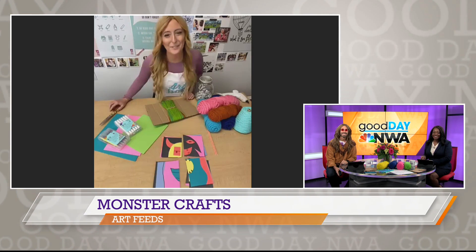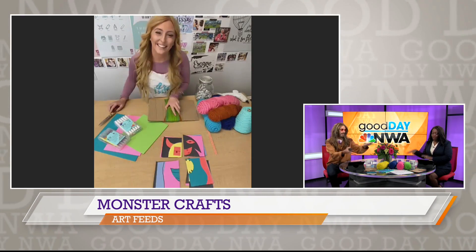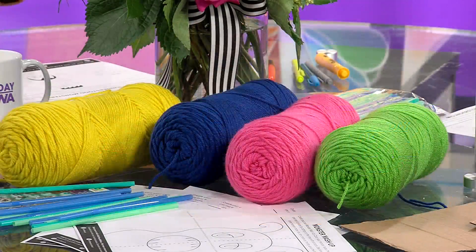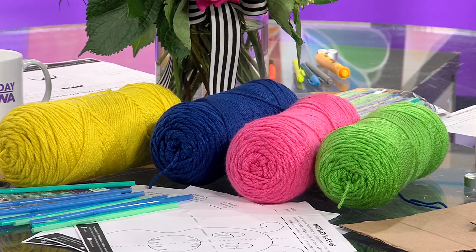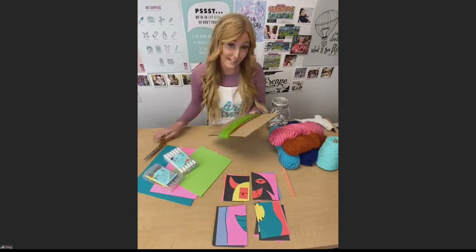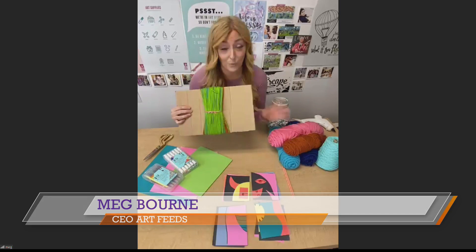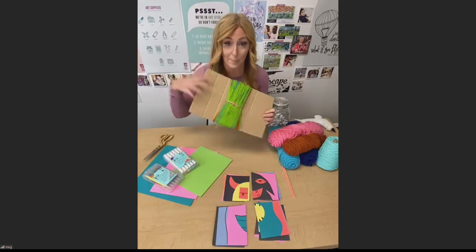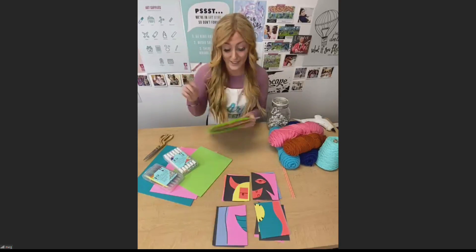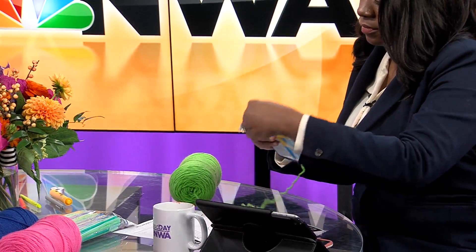Hi, I'm doing well. How are you guys? We're great. So I can see you've got all the stuff laid out in front of you. We have some stuff here as well. What are we making today? We are going to do a yarn monster that we at Art Feeds called Itty Bitty. So you just need a bunch of yarn, whatever colors you like best, and a piece of cardboard, some scissors, and then hot glue and googly eyes if you want to add googly eyes to your monster.